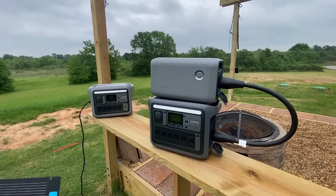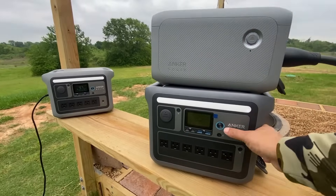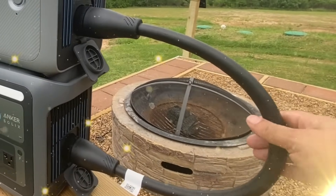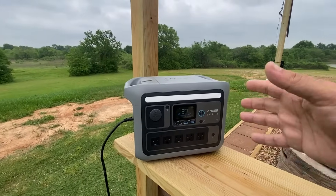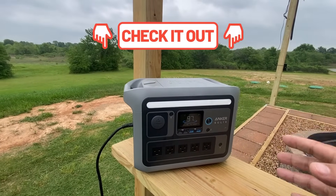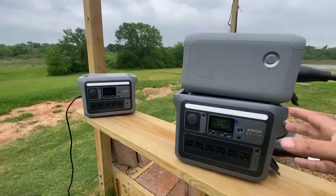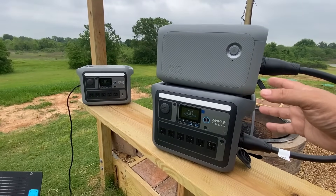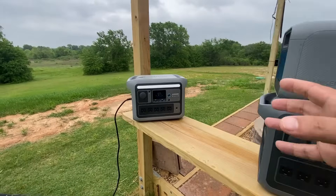Welcome back to the channel. We've got the C1000 with the expansion battery fully charged up and connected — and when I say connected, this comes with some sturdy hardware which we'll take a look at in a bit. We also have the C800 Plus, which I've done a full review on if you want to check that out in the links below. In this video I'm going to show you the limitations of the C800 Plus and then try them out on the C1000 as well, because they all have limitations.